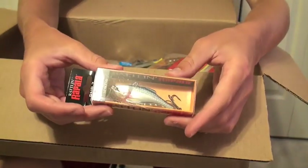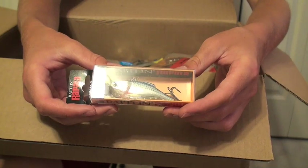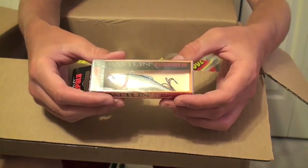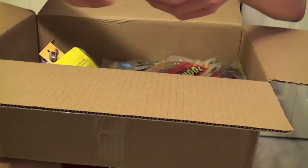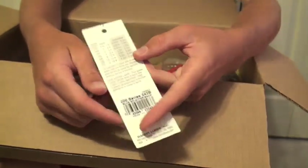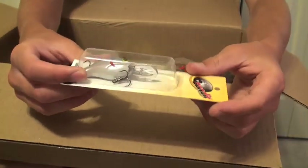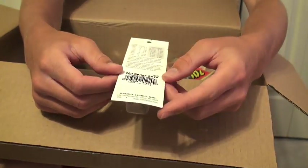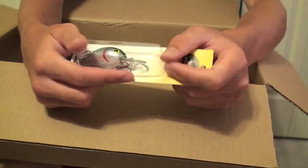Got another little Rapala here. This is pretty much the only type of Rapala I'll buy, just because Rapalas can get pretty expensive and I find they break pretty easily — but these ones are pretty durable and they work great for largemouth. Another Bandit here, a little bit deeper. This one is in a blue splattered color. Another Bandit — simple, easy, kind of a simple shad color. I believe this one is a threadfin shad. Really great crankbait.